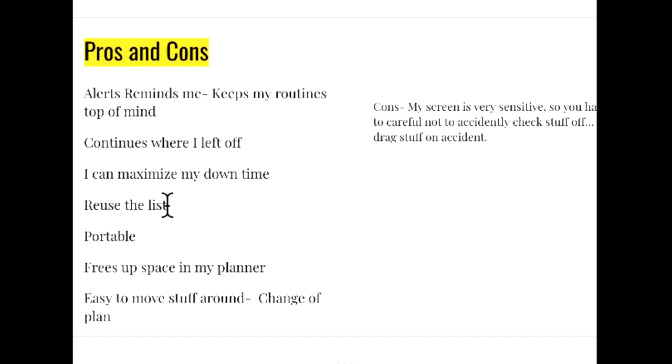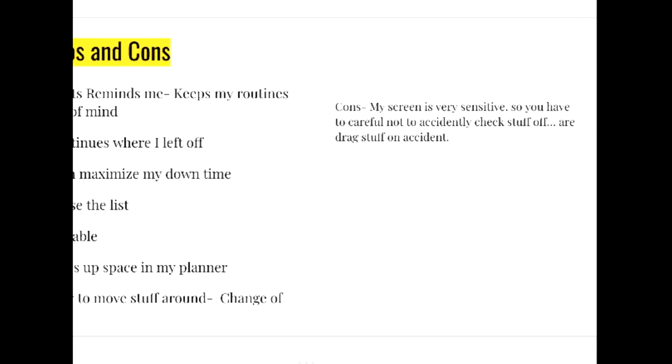I like that anytime I have a down moment — like a 10 or 15 minute break — I can flip open my phone and know exactly what I can be doing to move forward on my routines and be able to have a free weekend. I like that I can reuse the list so I don't have to rewrite it every week. It's very reusable and keeps everything in one place. I like that it's portable — it's on my phone — so I'm thinking about even creating a grocery list to keep track of. That's the one problem I have with a control journal; I'm not gonna take my control journal everywhere, but if it's in my phone that's great. I like that it frees up space in my planner. It's also very easy to move stuff around — if something doesn't get done, all I have to do is slide it up and down. The one thing I didn't like is that my screen is very sensitive, so you have to be careful not to accidentally check something off or move it to a new date.